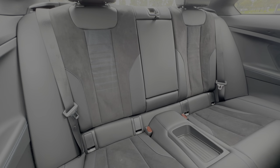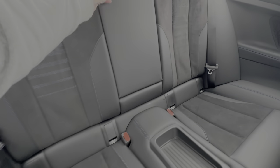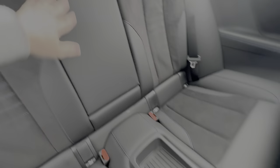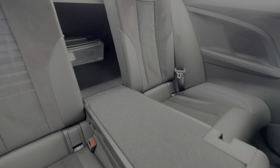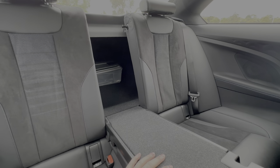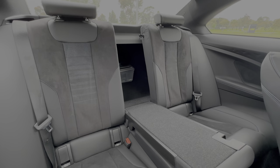In the back you also get ISOFIX child seat mounting points, a fold-down armrest with cup holders, and a small pass-through to the boot so longer items can come through while still carrying two rear passengers — quite handy.